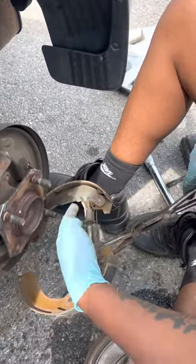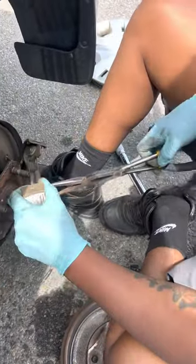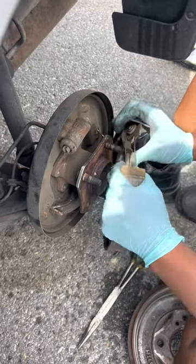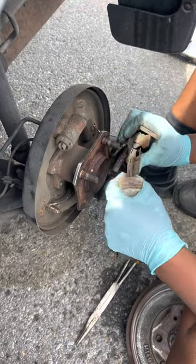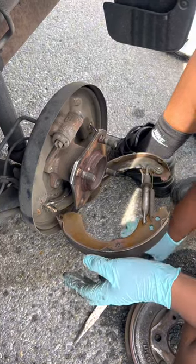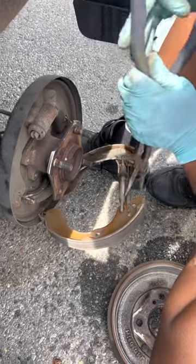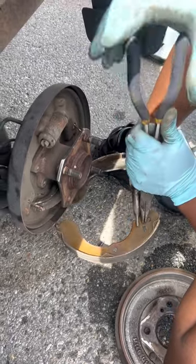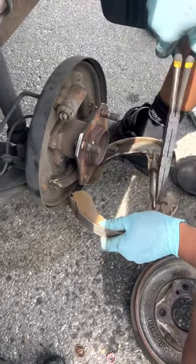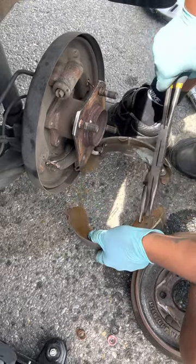This piece right where he's pointing — all of that is bent up. I don't know what happened. The customer did say she heard some screeching, so this definitely had to be what it was. I'm going to have to fight this to get it straightened out to the best of my ability so we can put the new brake pads on without any problems.